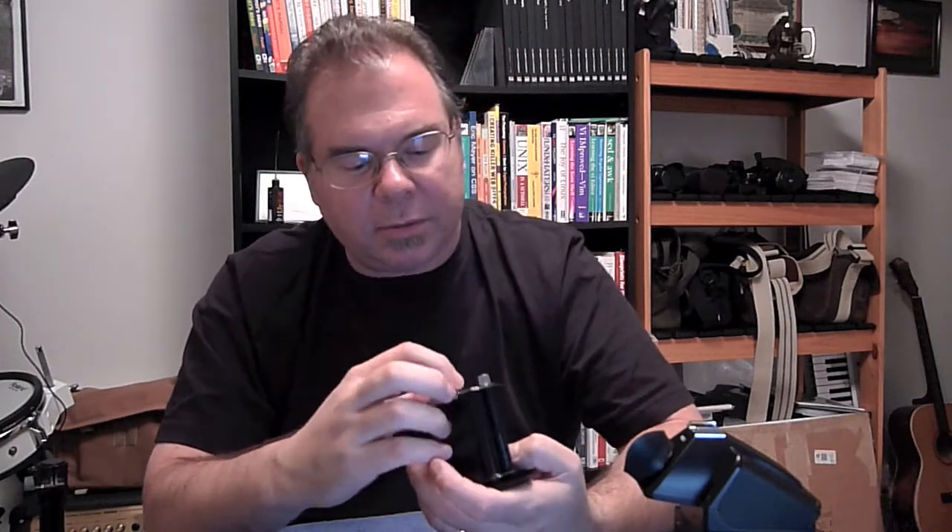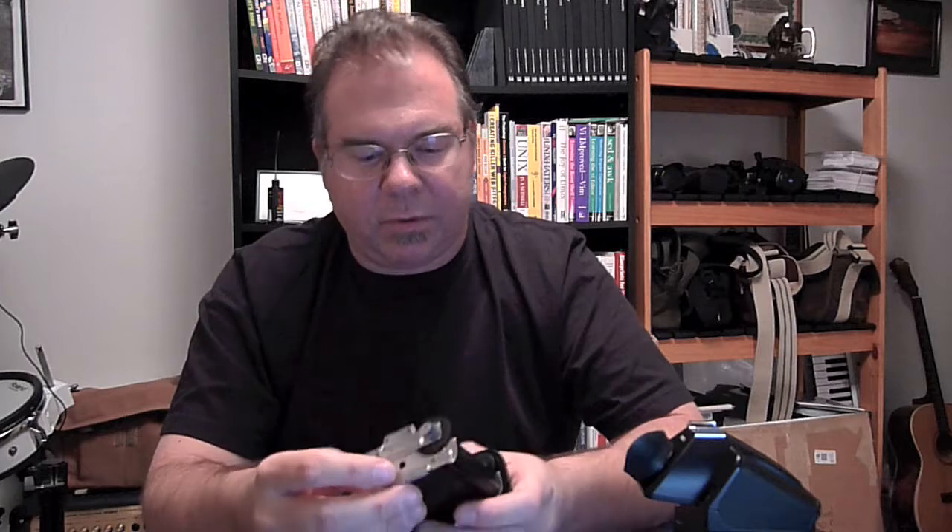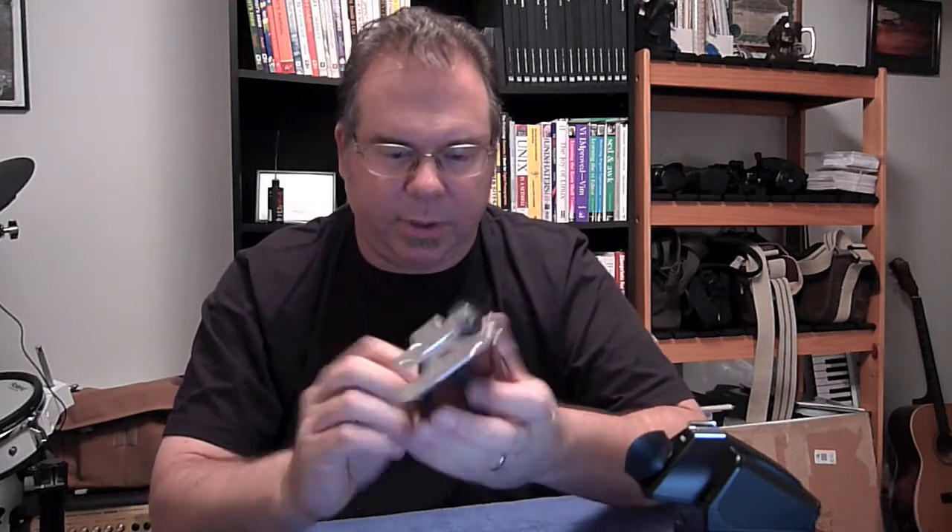The other thing to look at is the film pressure plate — does it have scratches? Do the rollers roll freely? Does it look good, any rust or corrosion? This one looks like new — it's pretty incredible.